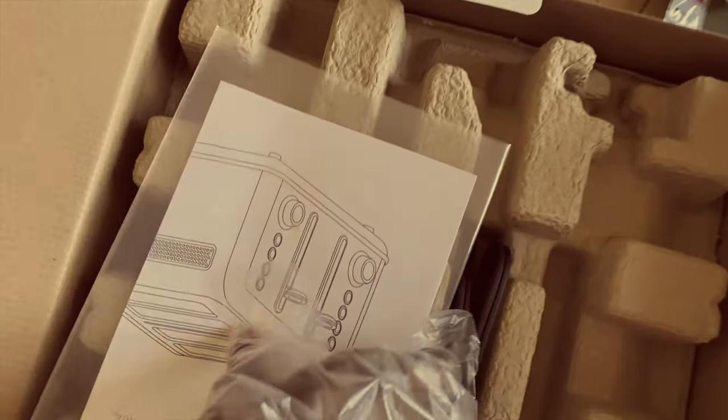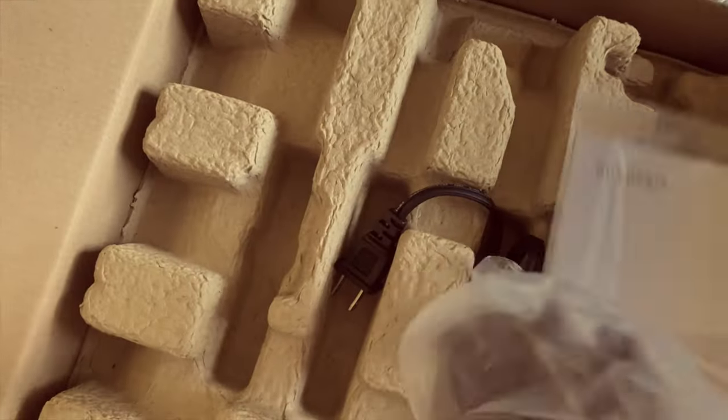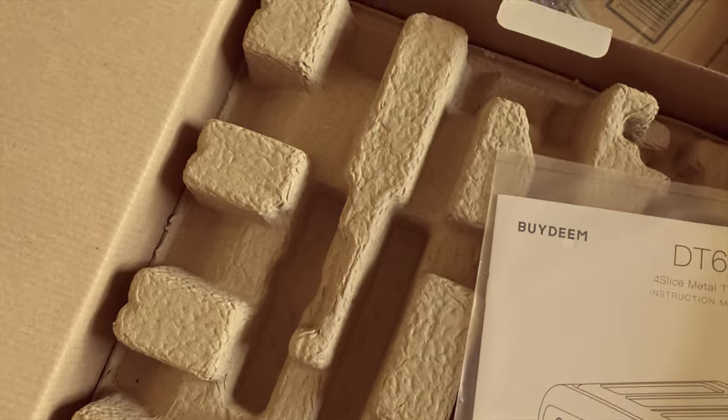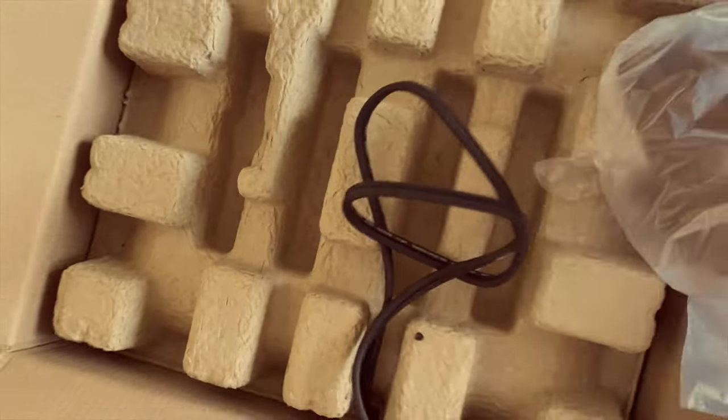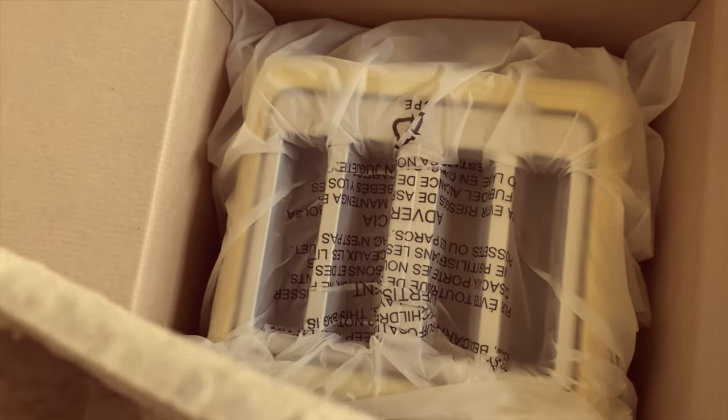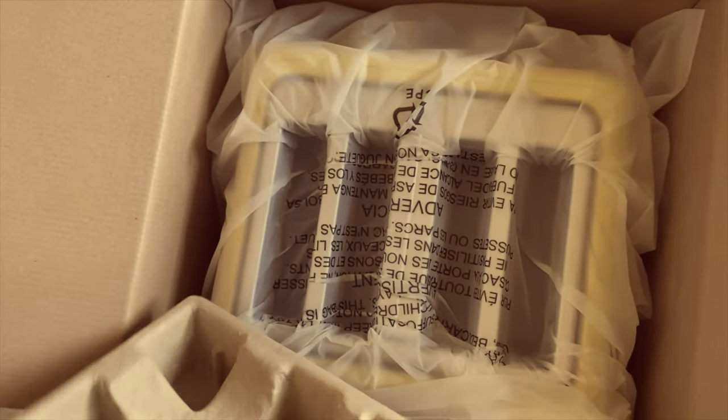The one we've been waiting for! We got a manual, we've got this, a cord. What's in here? I can't wait! This should be the moment. There it is! Oh my goodness! I'm gonna get this out of here, look, and put it on the cabinet for us to check out, and I'll be right back.